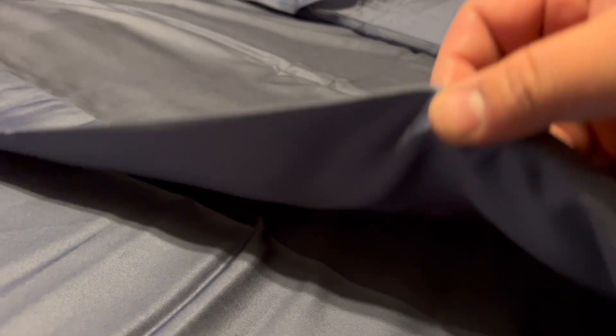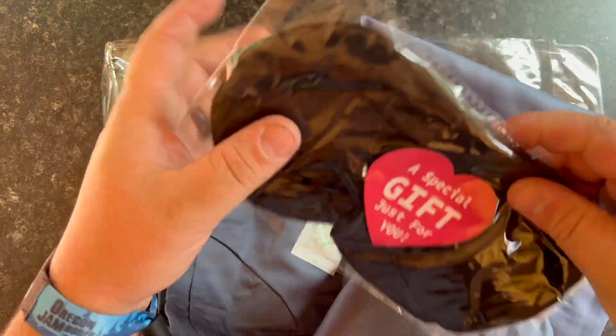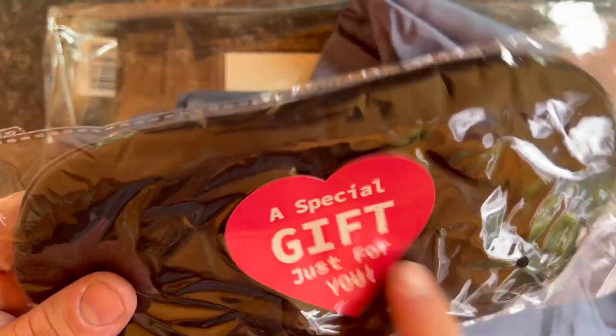Look, it's good to see how it falls. This is going to be a brilliant queen set right here. It has pillowcases, your top sheet and bottom sheet. And they also give you a little special gift — a little eye mask. So that's really nice.